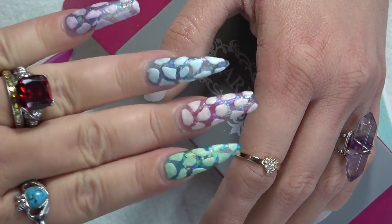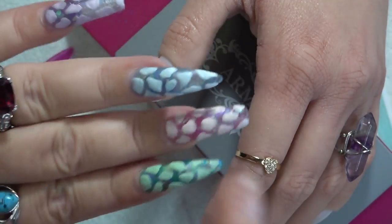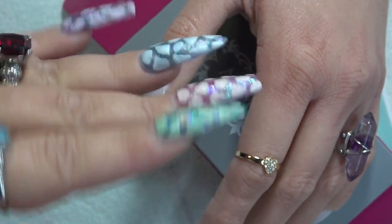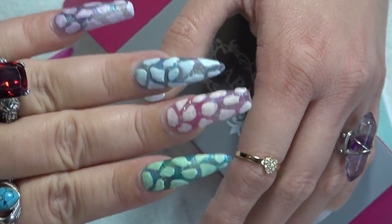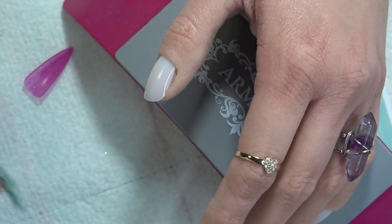Here is a set that I've recently done — this set has been on now four weeks. I have the Aprey stilettos and the E-Nail Couture coffins. Four weeks, guys, so far: no lifting, no chipping, no cracking, no split, no breakage. Now that you have the primer on the inside of the nail, it's ready to apply.